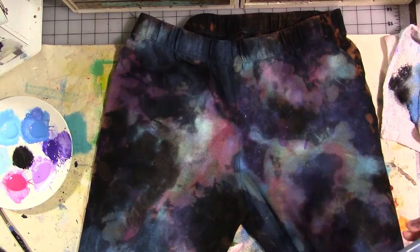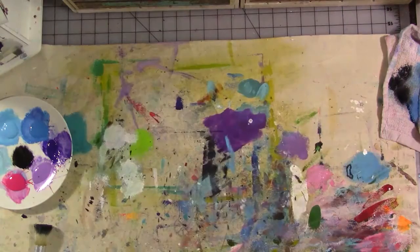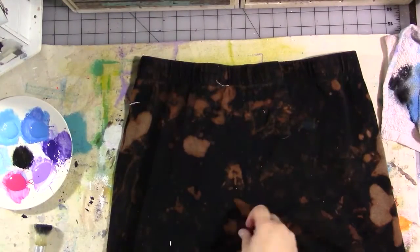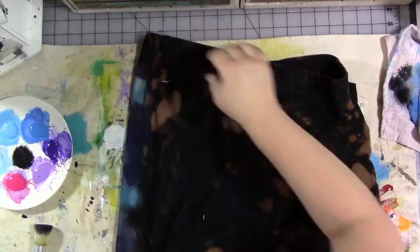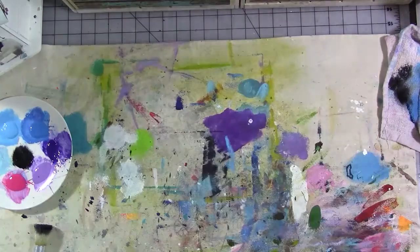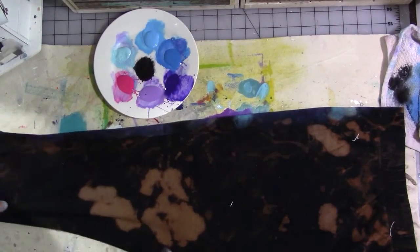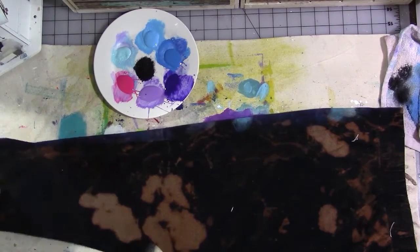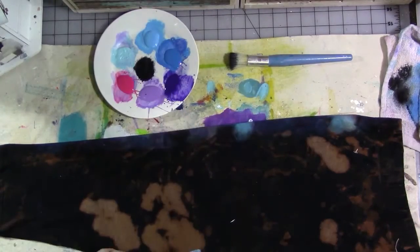You do want to make the pants maybe a little bit brighter than you normally would want them to be. Because when you cure the SoSoft fabric paint and wash the garment for the first time, you will lose a bit of that vibrancy. So make sure they're a little brighter than you want the finished product to be. Here you can see me flipping it over to the back.